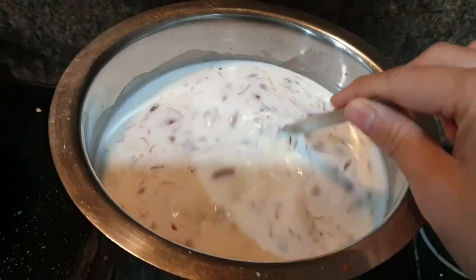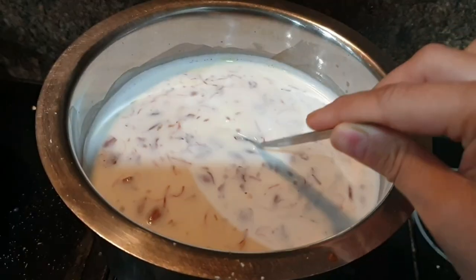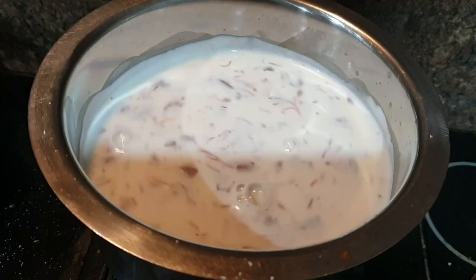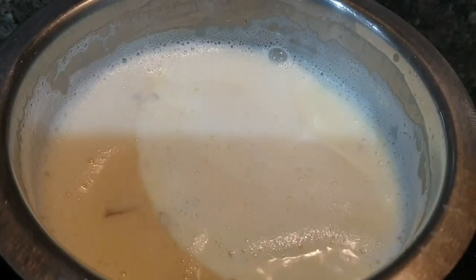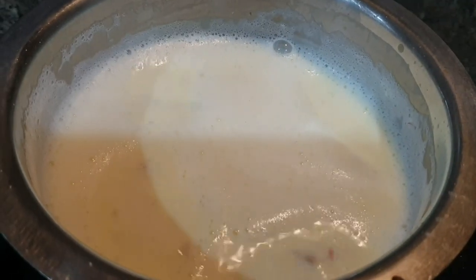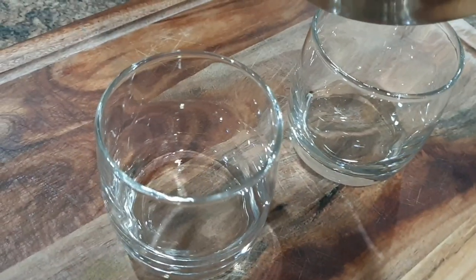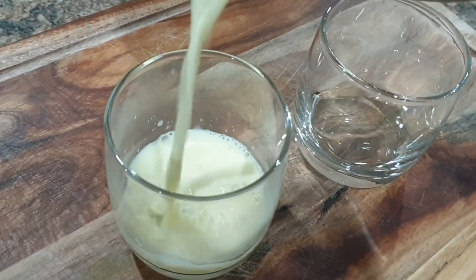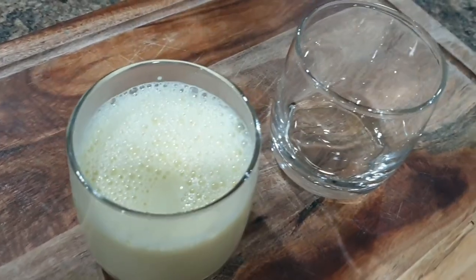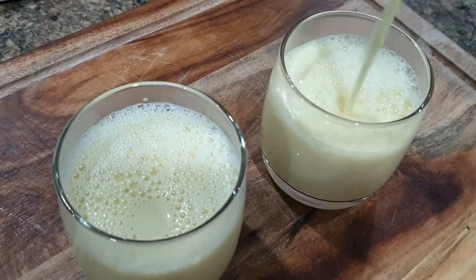If I feel my kids haven't eaten well at dinner, I make them flavored milk. Today I'm making kesar, pista, elaichi, and badam doodh — add everything to milk and let it boil for 10 to 15 minutes, then cool at room temperature and serve. I also make six to seven types of flavored milk like dates and turmeric milk. Do let me know in the community section if you'd like to see that video, and don't forget to like and subscribe. Bye for now!